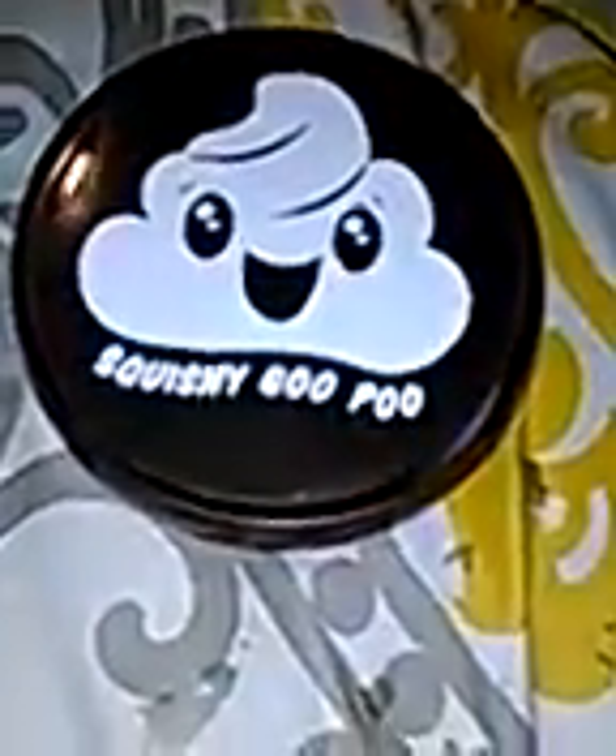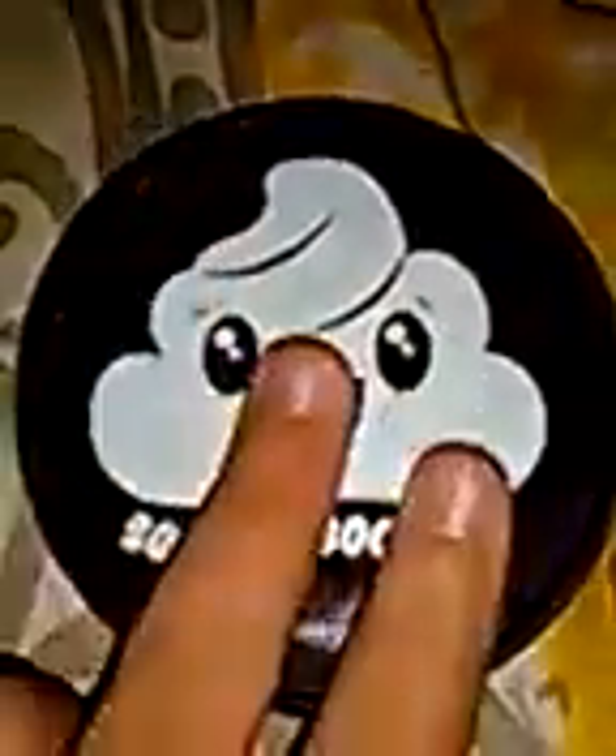Hey guys, we're back to another video. Today we're going to be playing with this squishy goo poo. So, this is not squishy though, but it's putty. So, we're going to open this up and see what it is.